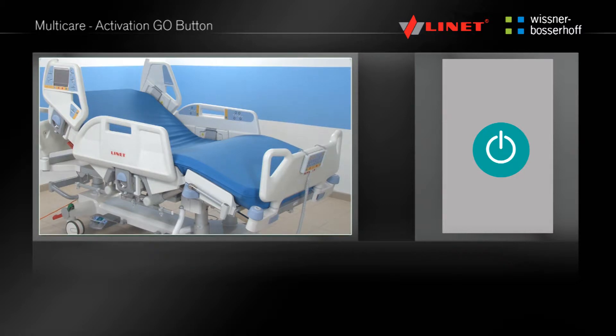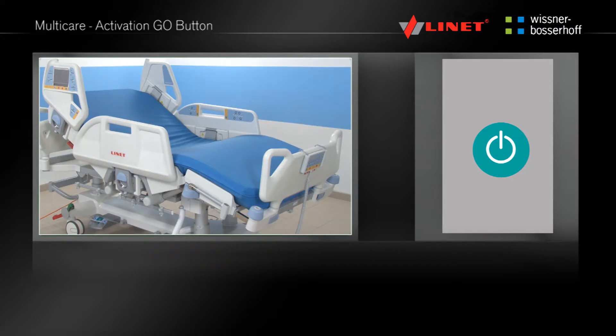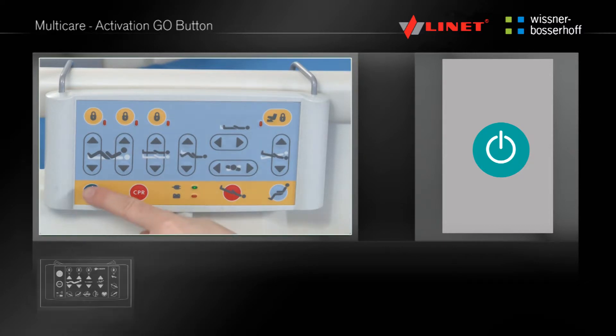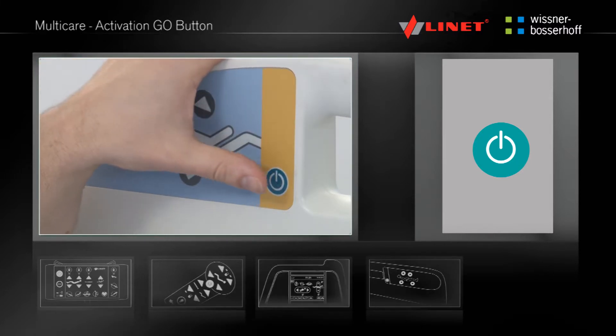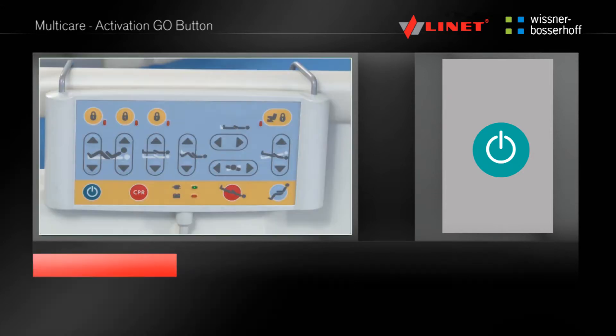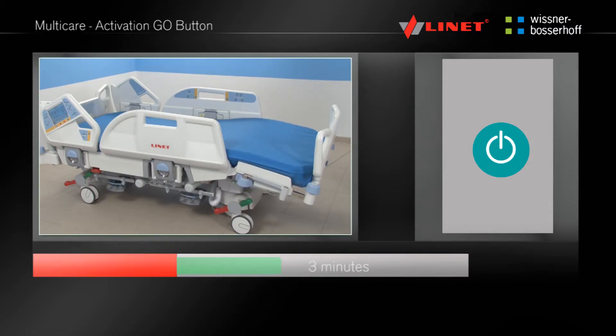The electrical functions of the bed are locked for safety reasons. This feature prevents the unintentional positioning of the bed if one of the buttons were pressed accidentally. The electrical functions can be activated by pressing the Go button, which is located on the Supervisor panel, the handset and the integrated side rail controls. The electrical functions of the bed are activated for a period of three minutes by pressing the Go button. During this period, there is no need to press the Go button again. The time period is automatically prolonged by pressing any other function button.